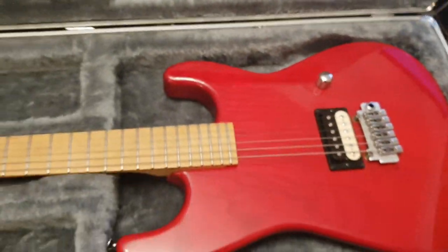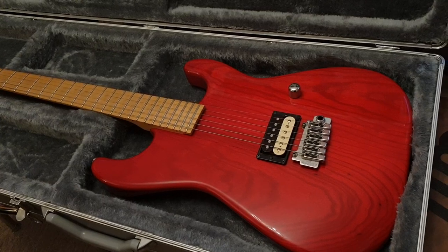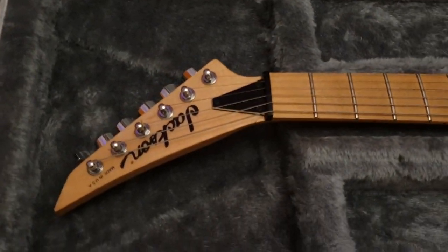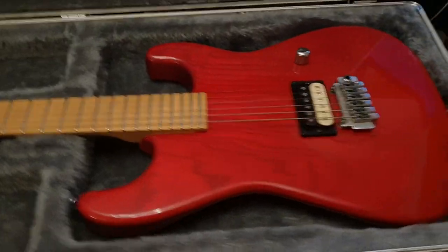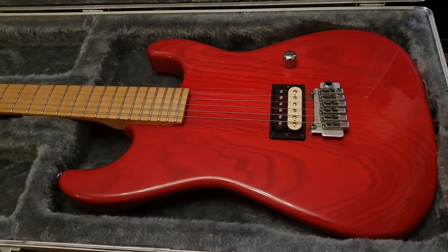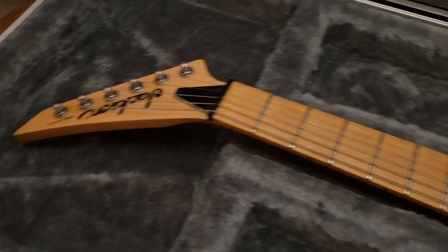To get something like this today, you'd be spending crazy money at the custom shop — just crazy, crazy bananas money. It's not going to be cheap at my shop, but good luck finding one in this condition or finding one at all. Super, super rare guitar. Limited edition for one year only. And I have no problem saying that this is the best example in the world available to buy. Easy.